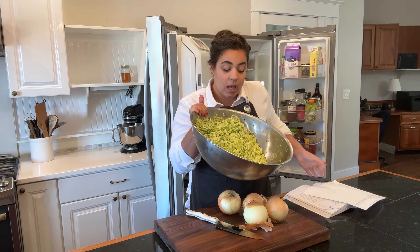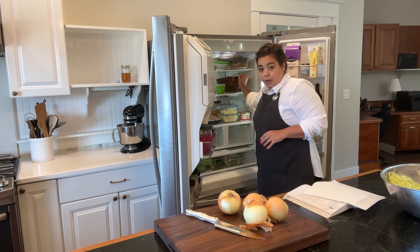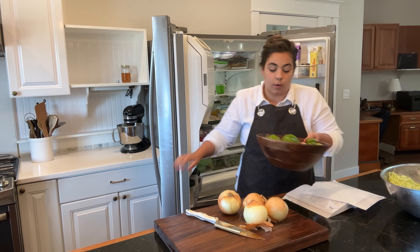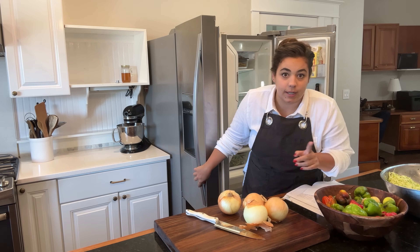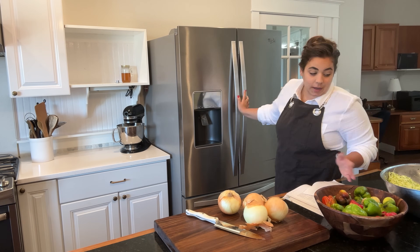I shredded a whole bunch of zucchini that we are going to start turning into some yummy recipes. We also need some bell peppers I'm going to go ahead and pull out of the freezer refrigerator today. So what we're going to do today is we're going to work on preserving this zucchini in a few different ways.